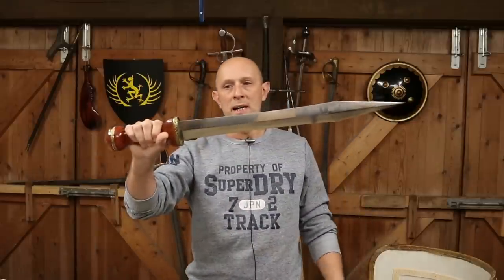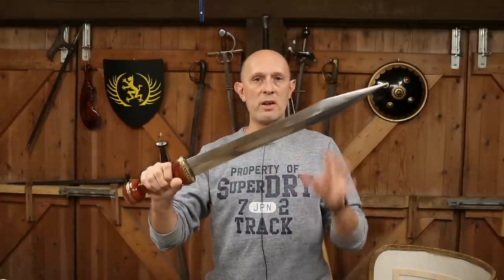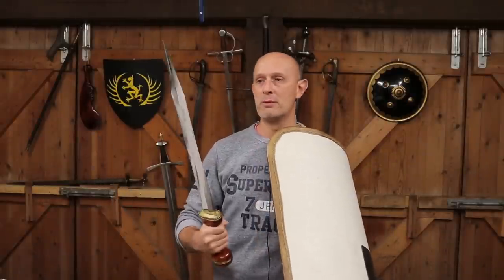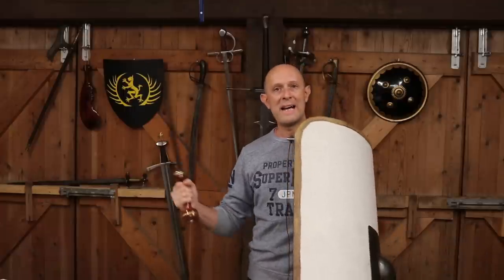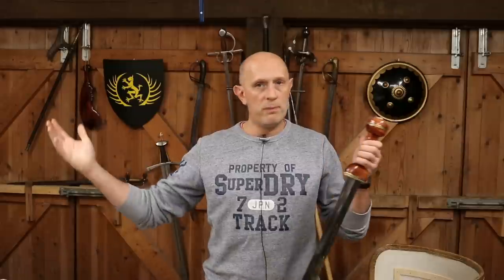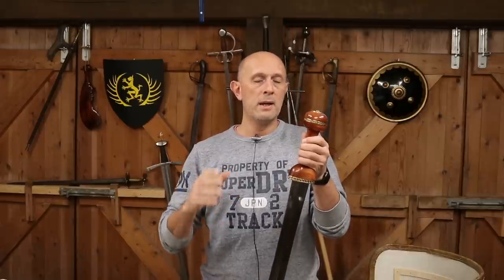First impressions are that it is a well-finished and solid object. Full disclosure: when this came to me the hilt was actually loose, which was a huge disappointment since this was the sword I was most looking forward to. I'd been wanting to do Roman era videos for a while. If you've paid nearly $500 for a sword, you'd expect the hilt to arrive tight. Feedback to Dynasty Forge: it's important that when you send these products out they are checked and tightened properly.